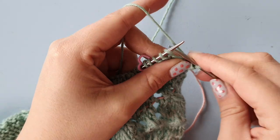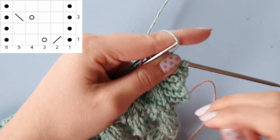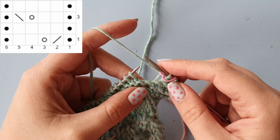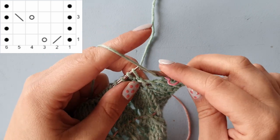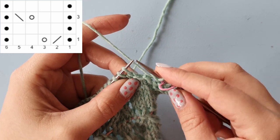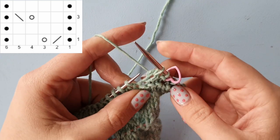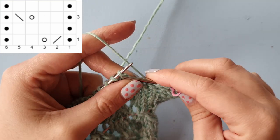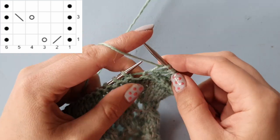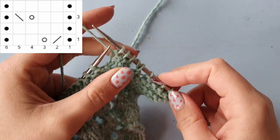Let's get started with row one. Feel free to put in a lifeline before you start this lace section. We are starting with a purl stitch, which is the black dot on our chart — purl one — then knitting two stitches together, doing a yarn over, knit two, and again purling one stitch. That is our lace repeat.